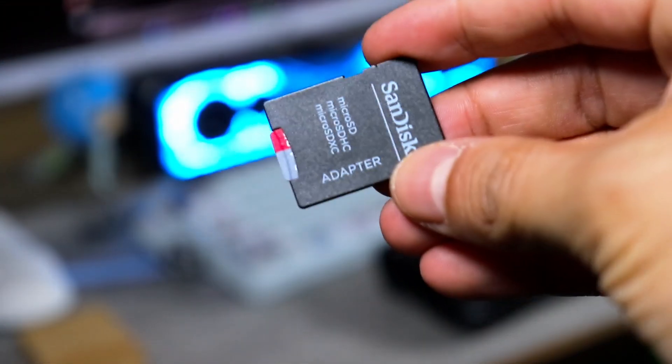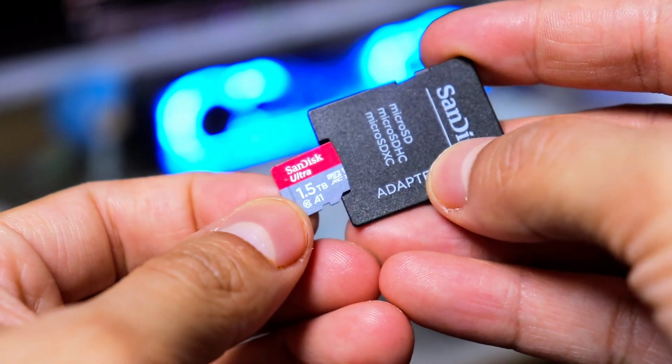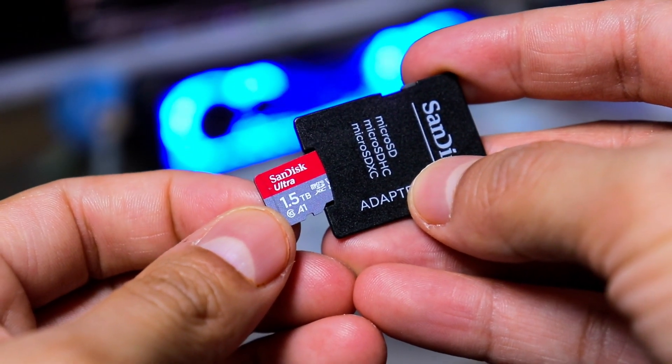I also recommend getting a micro SD card. I'm currently using a 1.5 terabyte SanDisk — this might be overkill, but I really want enough space for all of my games.